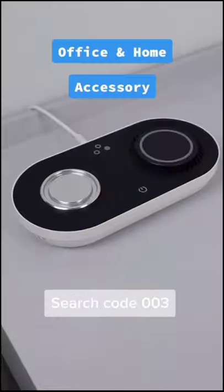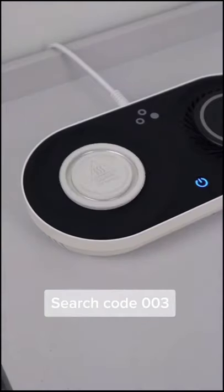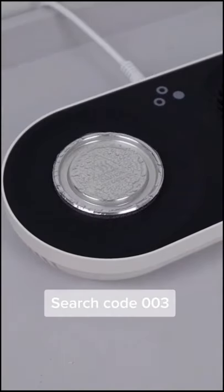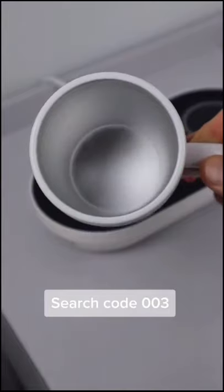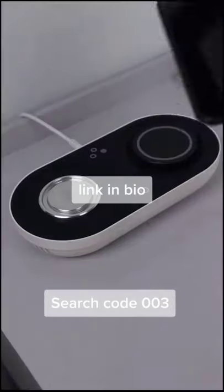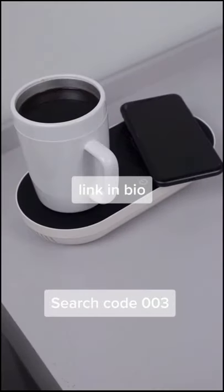Do you prefer cold or lukewarm coffee? This might be the perfect accessory for any home or office space. Press the power button once and you've activated the cooling plate mechanism that will keep your drink ice cold for as long as you'd like. Press it a second time and the plate will heat to keep your coffee or tea at the ideal temperature. Any mug will work, but it does come with a specialty mug that distributes temperature evenly. The space on the right also serves as a wireless charger.